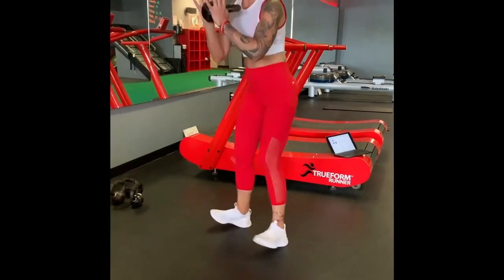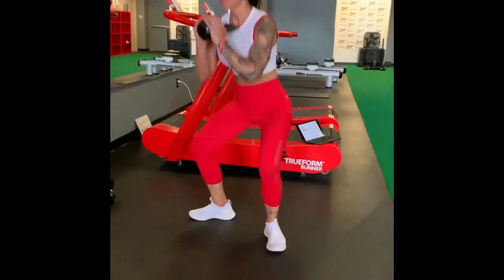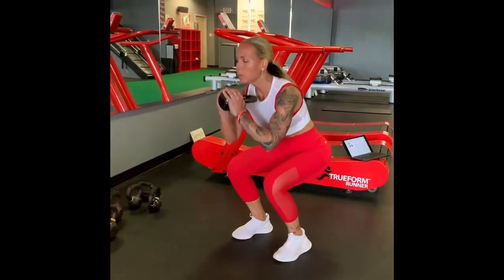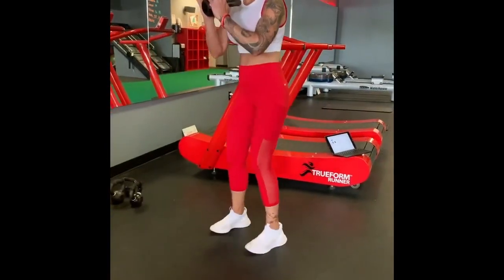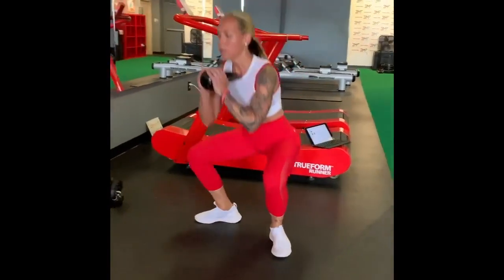Here we have a regular two sumo squat double pulse. What you guys are going to do is grab the kettlebell and hold it into a goblet squat position. Take the kettlebell and hold it right underneath your chin with both hands. Stand with your feet a little wider than shoulder width apart.